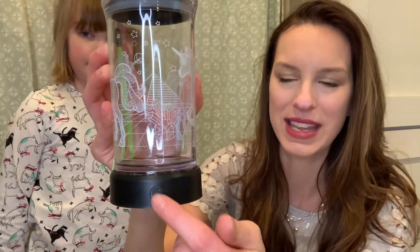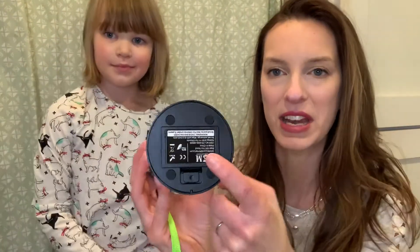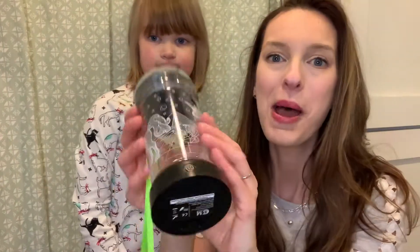The power button is right here and it ends up running on three AAA batteries, so you want to make sure that you pick those up in advance because it doesn't come with them. But this water bottle gets even better.